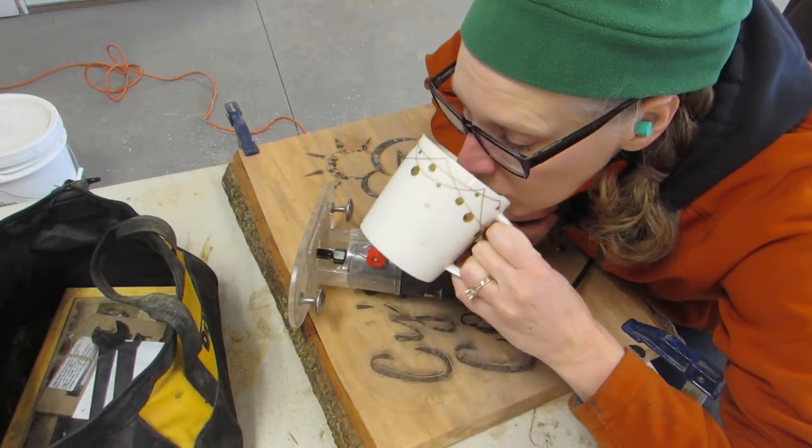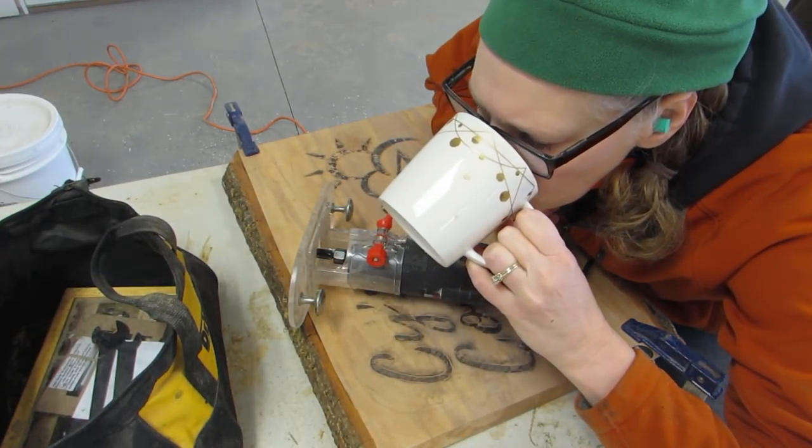And this is decaf. I haven't had real caffeinated coffee for over like six months now.